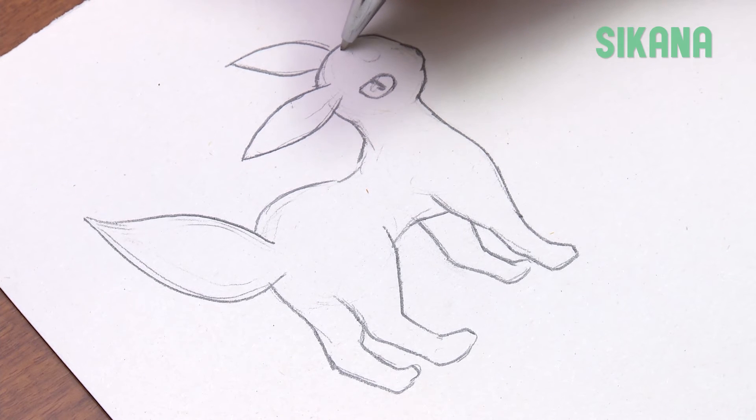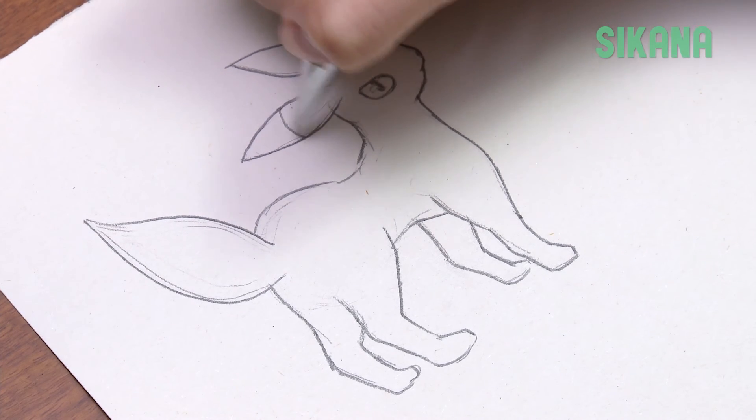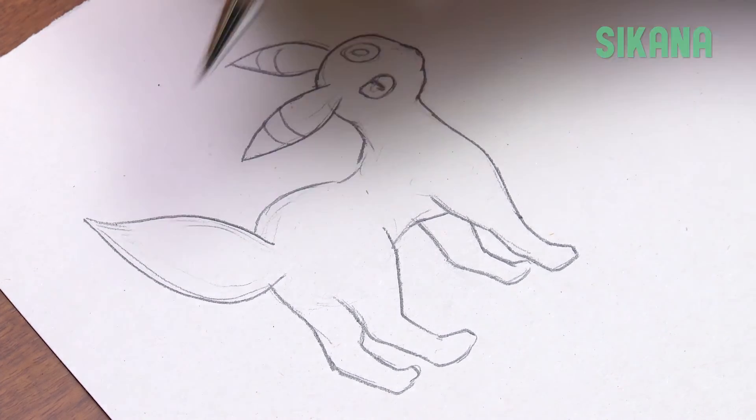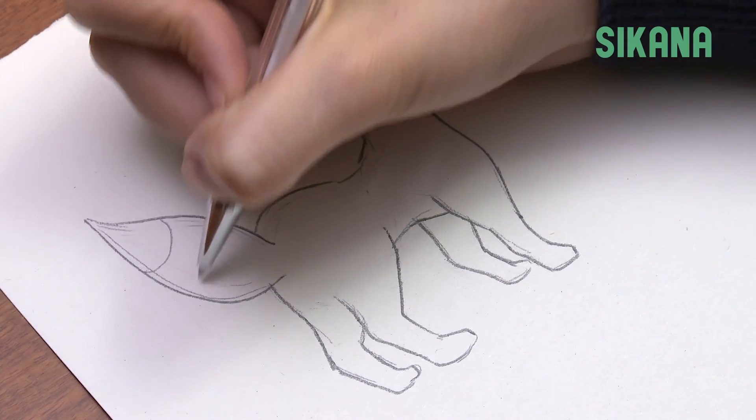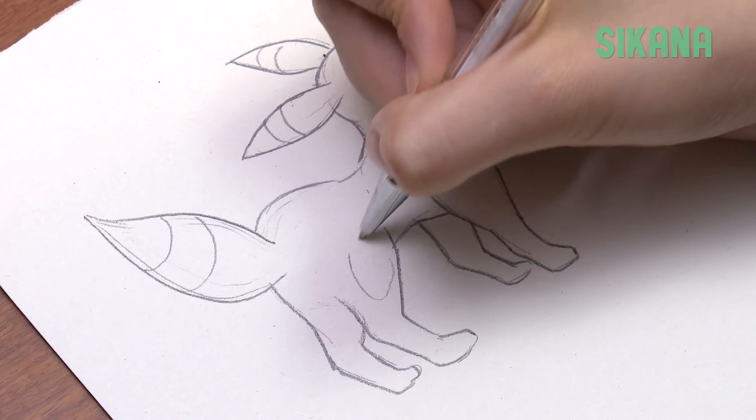Draw the ring on its head, then on its ears, and finally on its tail. It also has a ring over each paw like this.